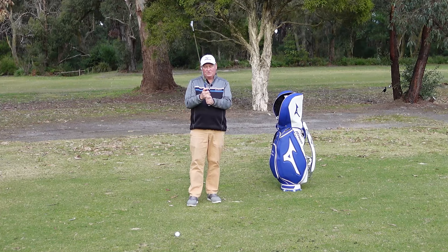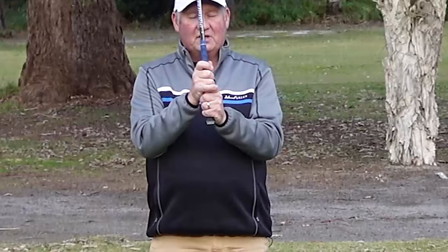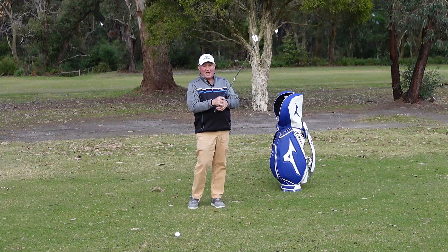The grip I use is the overlapping or the Vardon grip. It has nine digits on the club — only my little pinky of my right hand is overlapping — and it enables me to release the club pretty well and have good control.